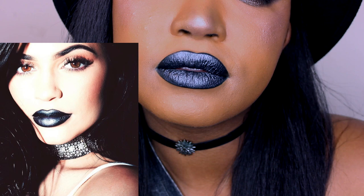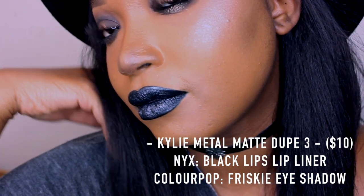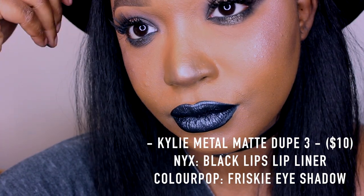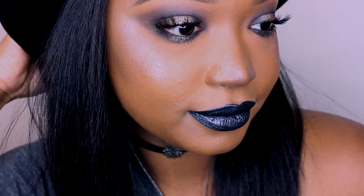There you have it — your $10 spot-on Kylie metal mat dupe for High Majesty. I hope you guys enjoyed this video. Look at that — seriously spot-on, and $10 at that! If you enjoyed this video, please give me a thumbs up and share it with your friends. Be a hero to your friends — a $10 dupe for Kylie's metal mat! And if you're new to my channel, please subscribe to see more videos like this. Until next time, bye bye!